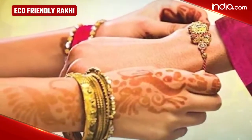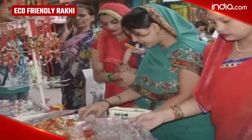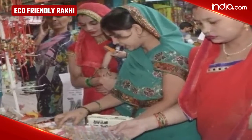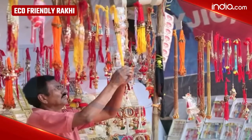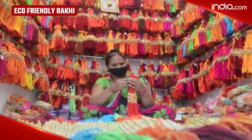As Raksha Bandhan is round the corner, it's the perfect time to show some love and strengthen your bond with your siblings, while also doing a little bit for this world. So, this year, it's time to say no to Chinese and other disposable Rakhis and switch to eco-friendly ones.